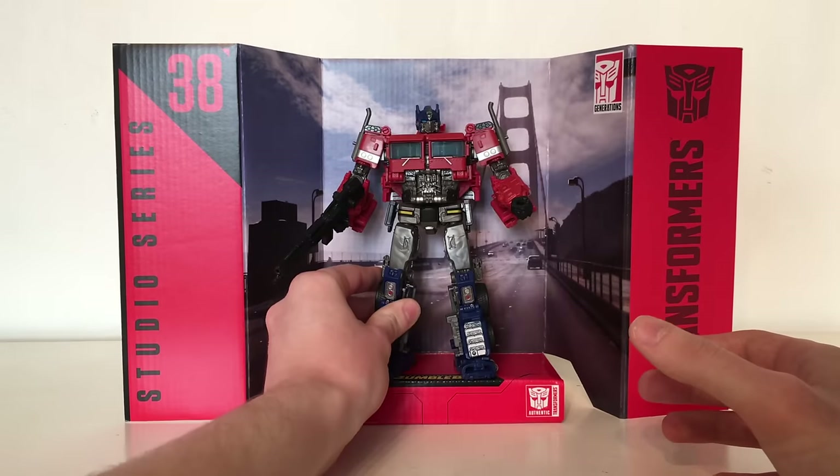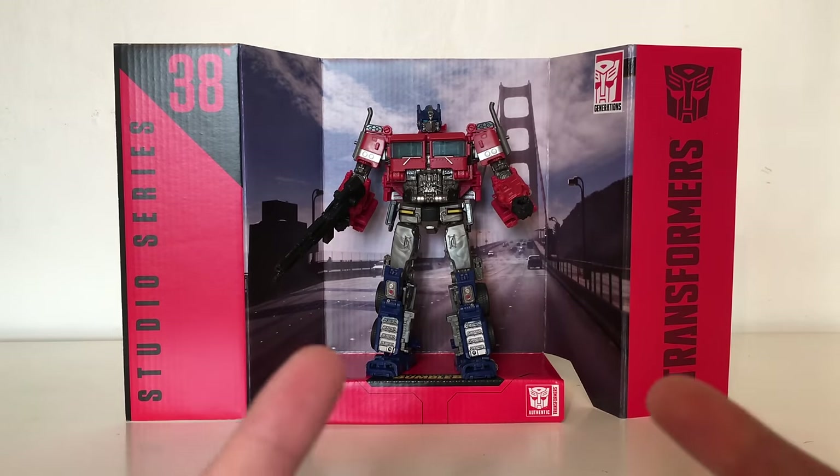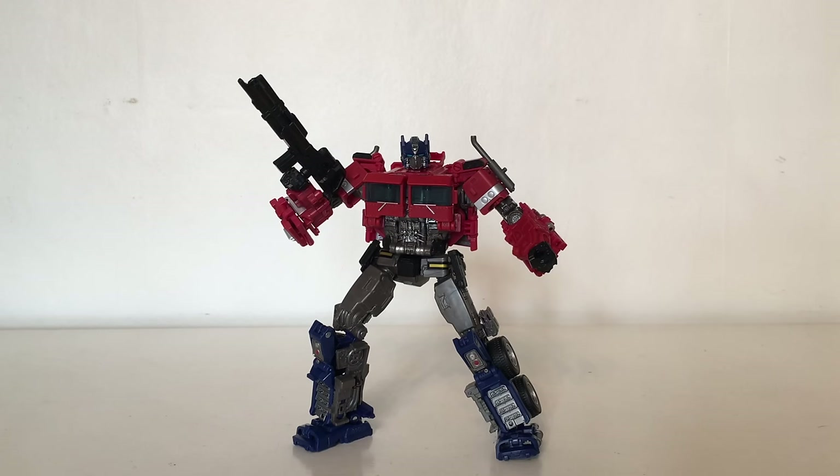You can of course insert the figure for a more dynamic display option, however if you're going for movie accuracy you're going to want this figure in his vehicle mode as well as the 1977 Camaro Bumblebee. And here we have the brand new Transformers Bumblebee Studio Series Voyager Class Optimus Prime opened up, as he comes packaged in his robot mode.